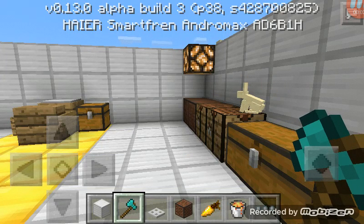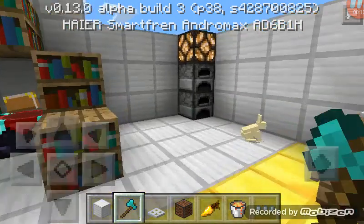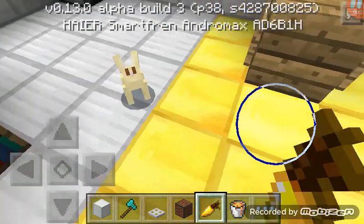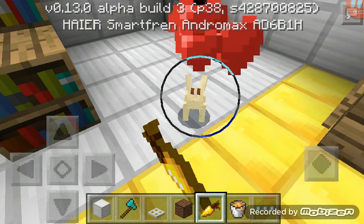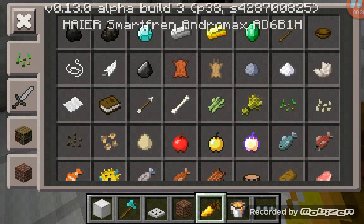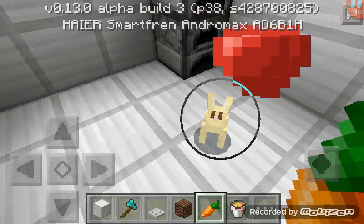Hey, what's up guys, welcome back to my video! Today I'm showing rabbit love and how to use a note block. This is a rabbit. Golden carrot — hold on, look at his face, your rabbit face. You love me, I love you, and you can use this carrot. It's working, look at that!